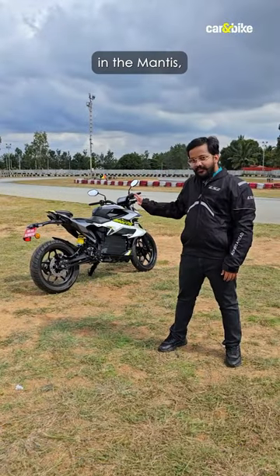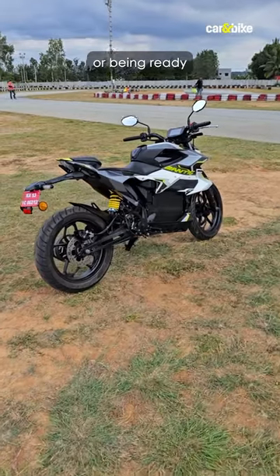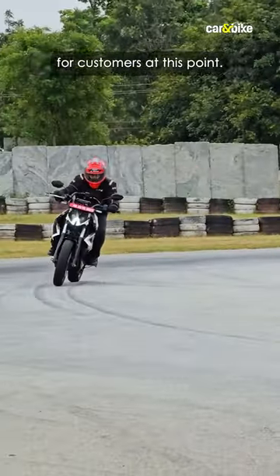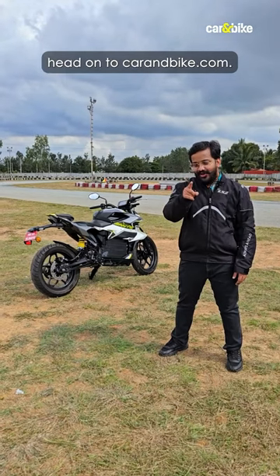While there's clear potential in the Mantis, it's also clear that it is far from being the finished item or being ready for customers at this point. If you want my detailed first ride impressions, head on to carandbike.com.